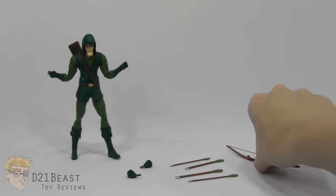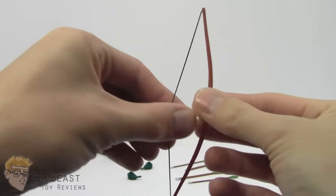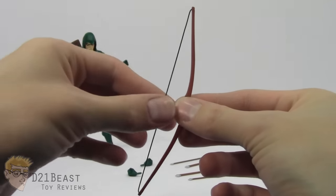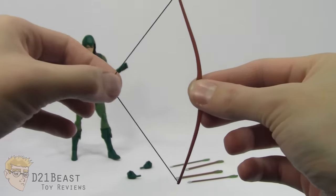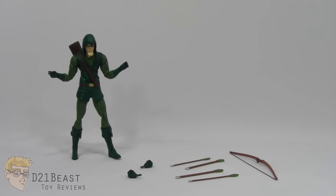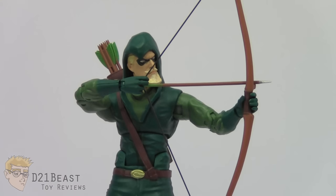Lastly, he's got his bow. And again, Hasbro, pay attention here - we haven't had elastic string on bows for Hawkeye figures since Toy Biz was making them. It's really great that DC Icons chose to include an elastic bow so we can actually pose this Green Arrow figure ready to fire an arrow. The bow fits nicely into his left hand, and you can get him into position firing an arrow pretty nicely. I love that about this figure.